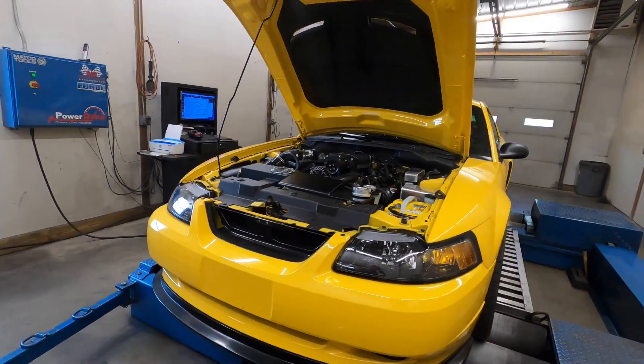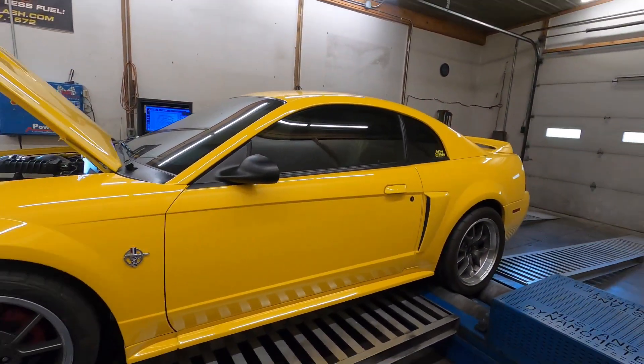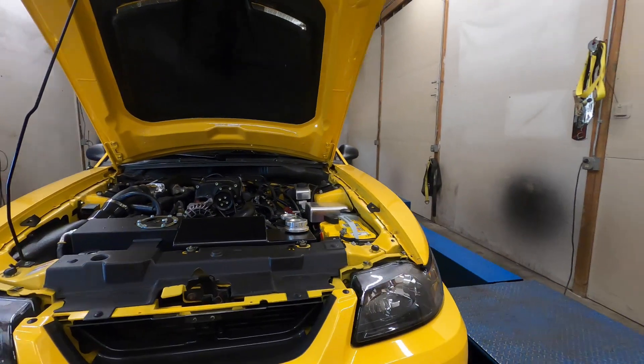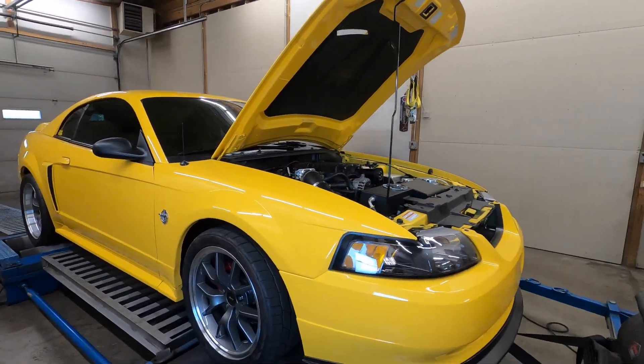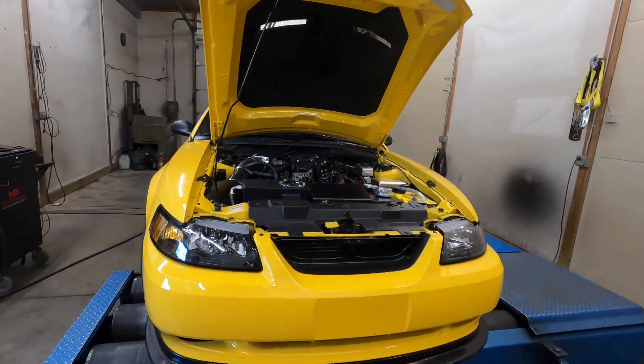Today we're working on this new edge Mustang. I've done it before — if you look back through our videos we did a before, and this will be the after. I'll show you the dyno graph after the modifications. Basically a camshaft change, pulley change, and it's got a rod and piston bottom end as well now, so a handful of things — check it out.